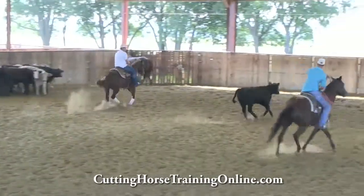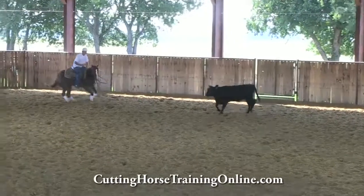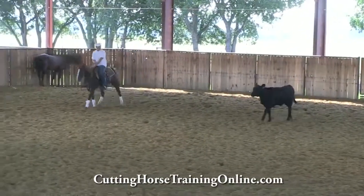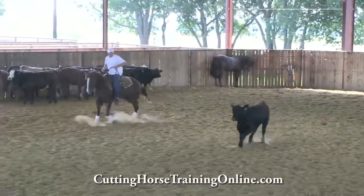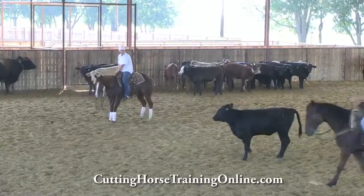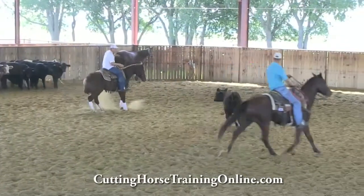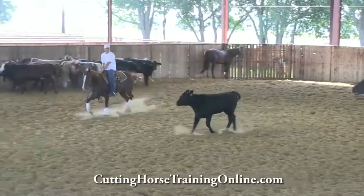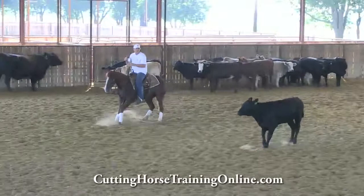Mare's starting better, looks better, and Austin's working a better line himself. He's not letting these cows push them back. He's holding that line straight. Good. Look right there — he's staying straight and letting his horse hold that line. Hold that cow. Really good.